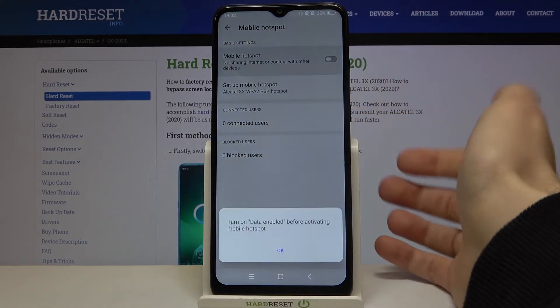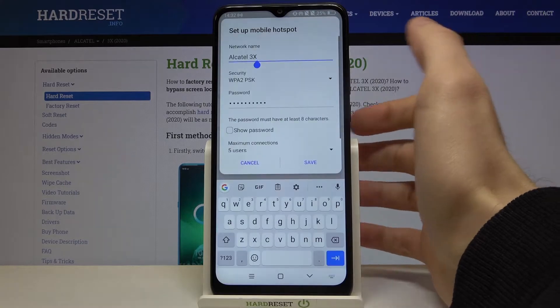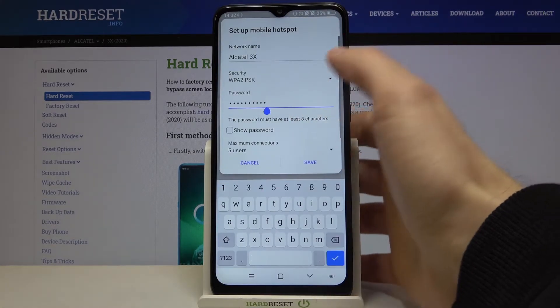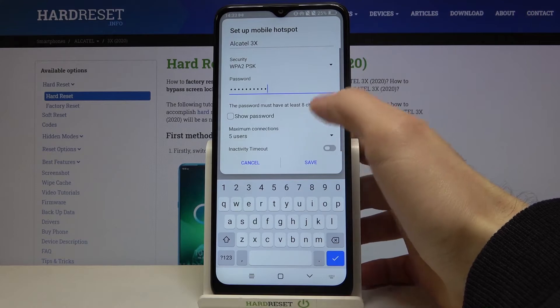Here you can enable it. You can also change some of its settings — like you can change its name, you can change its security protocol, you can change its password, and you can change the maximum amount of connections.